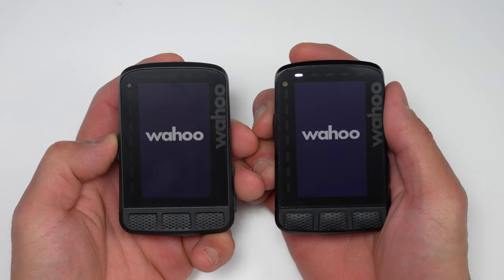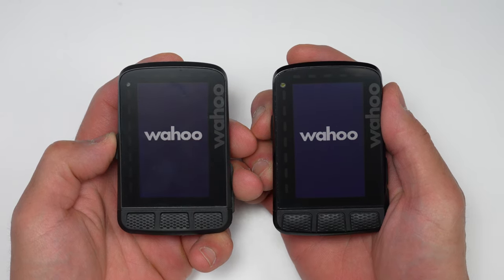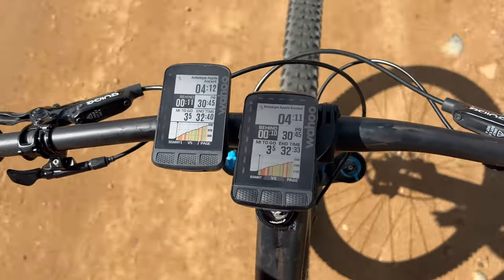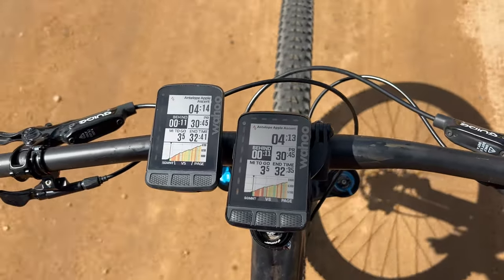Wahoo usually doesn't like to reinvent the wheel. What they do is take what works and improve upon it with each new generation, and that's what they've done here — taken the original Roam and added new features which make it more accurate, easier to see, and more convenient to use.